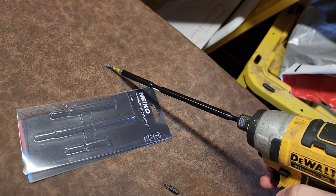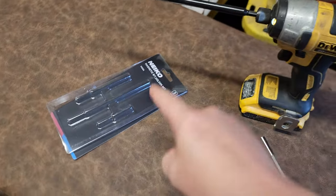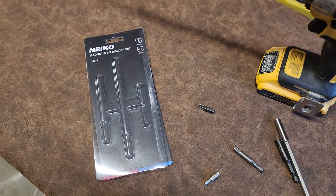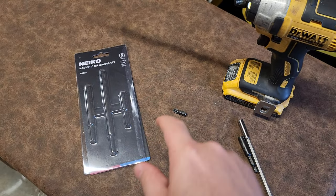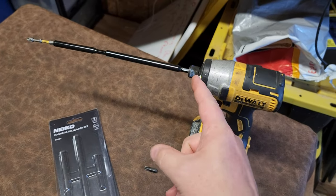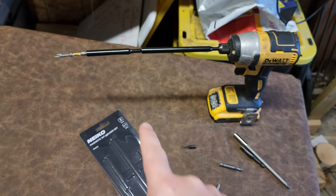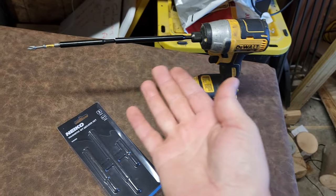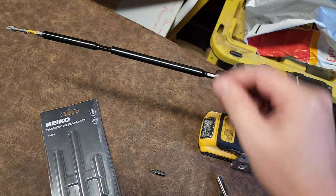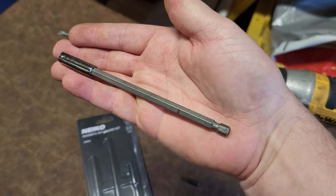These are going in my tool kit. I'll leave a link in the video description — go check them out. They're only about $18, very reasonable. As you can see, we've all had those situations where you have to link, link, link to get at a fastener that's really far in there. This is probably the most efficient way to do it, and these being all machined versus the traditional ones — which are rather garbage.